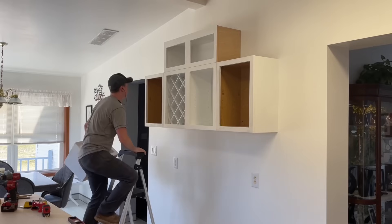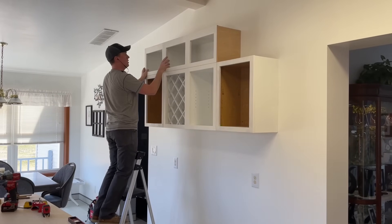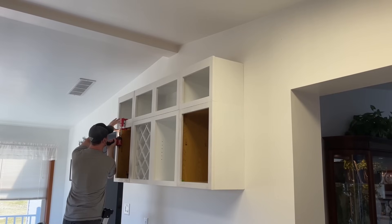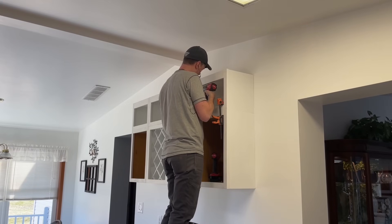To install the upper boxes I went entirely overkill — screwing all the new cabinet face frames together, then up into the new ones from the bottom, and into the studs in the wall as well through the flange in the back.